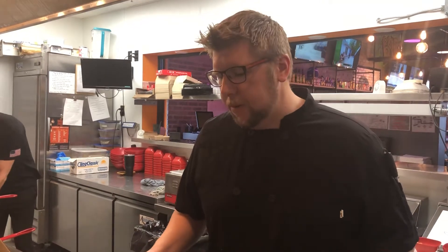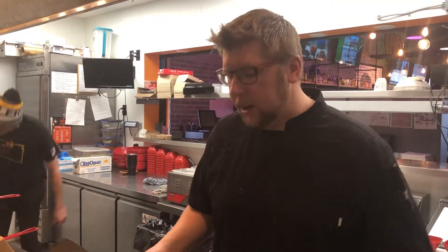I'm Chef Brian and welcome to another Urban Justice Training video. Today we're still talking about our Burger Promotions. I'm going to show you how to make the UC Nacho Burger.